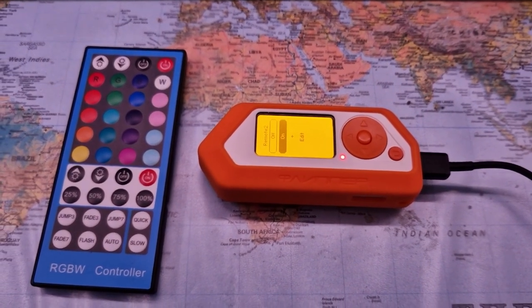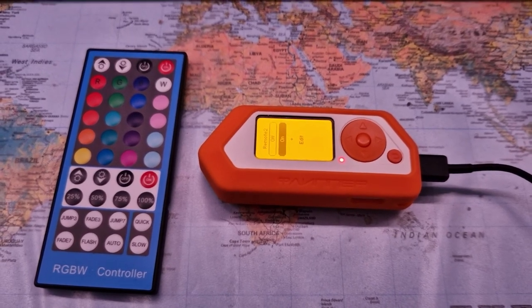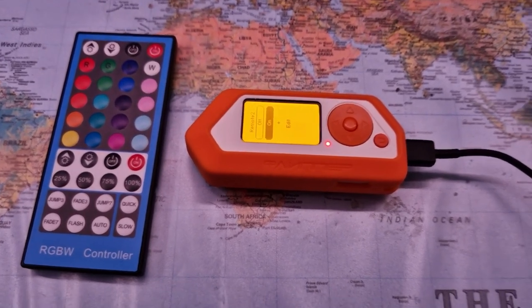Of course, the signals here are just ordinary infrared with no encryption and no security at all, so it's quite easy for the Flipper to learn and then emulate or replicate the signals.